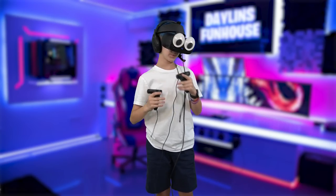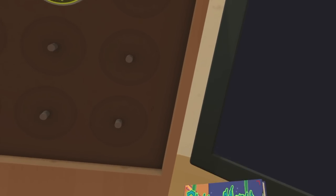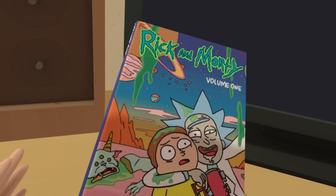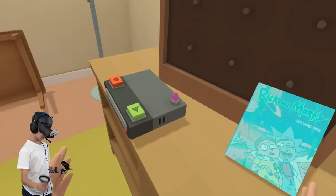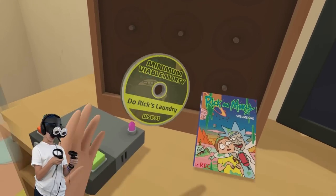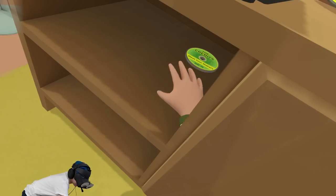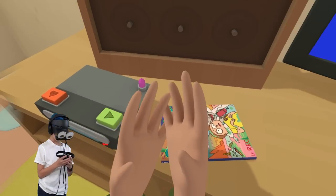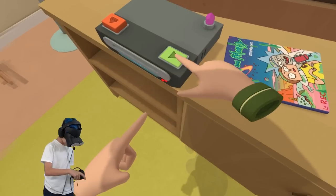What's up everybody, welcome back to another VR video! Today we're playing Rick and Morty: Virtual Rickalities - it's a long name to remember. I saw this game, it looked really funny, I watched one person play it a while ago and it looked like a really fun game. Oh, what does that say? Insert disc - I think I can put this in there. There we go!